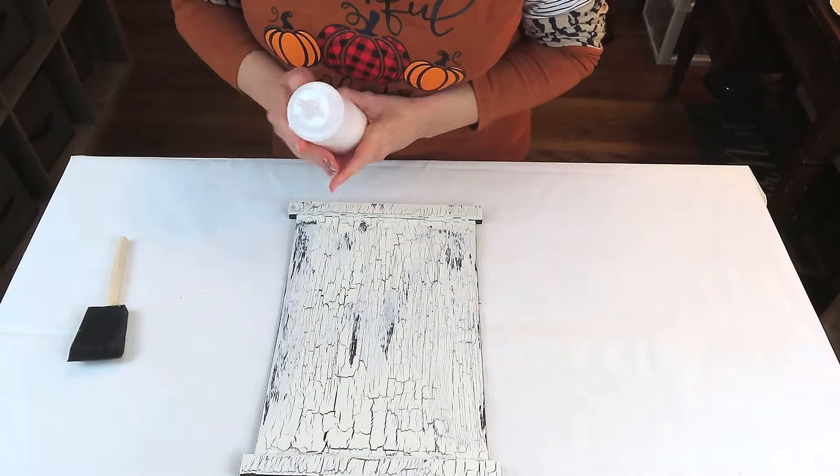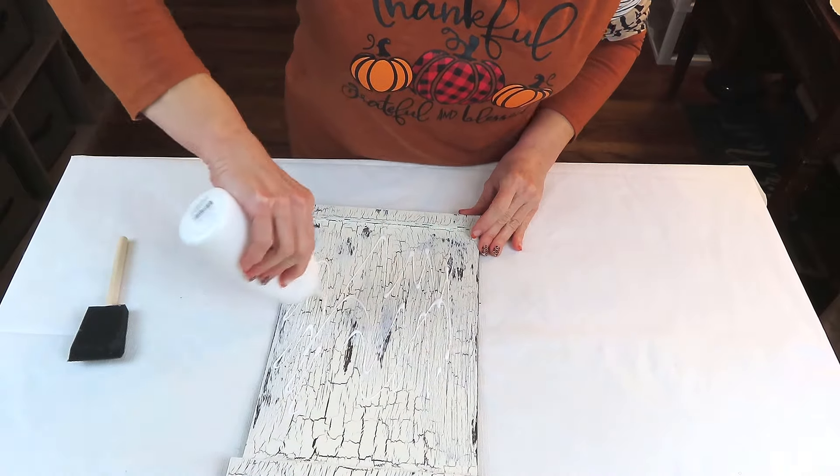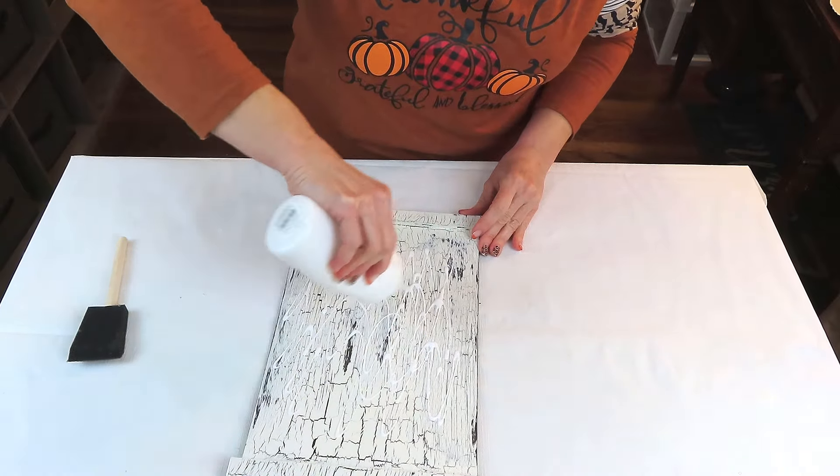I'm going to put down a very generous layer of Mod Podge, spread that out, let it dry, and then we're going to use the heat method to attach our image to the sign.